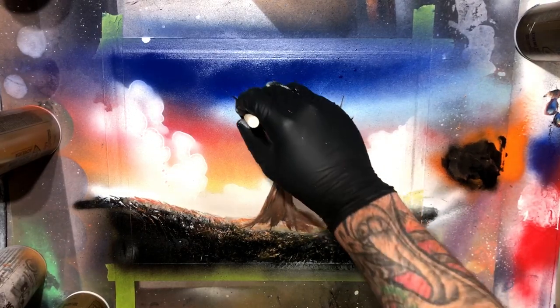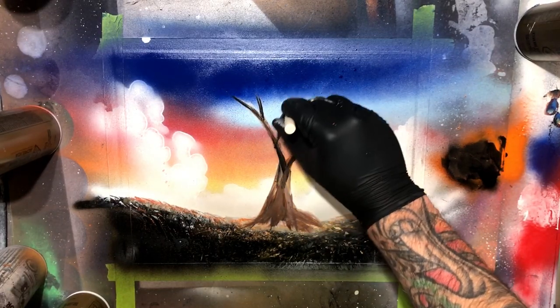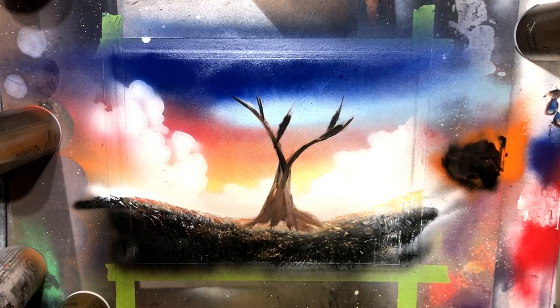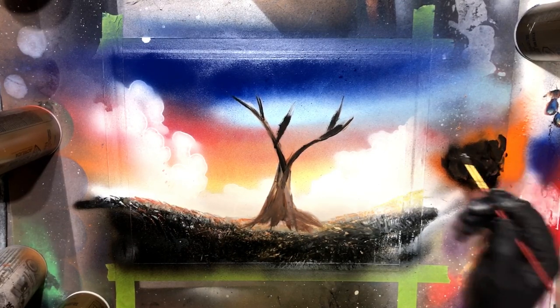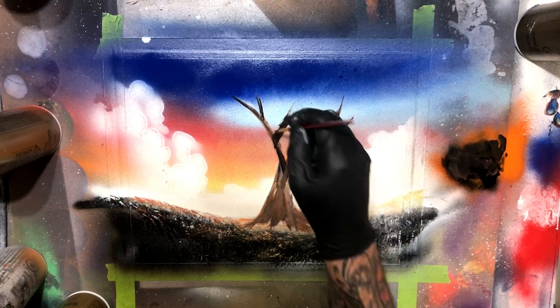That brush has carried me through for quite a long time now. The worst is if you forget to clean it — to clean it, I just use Rust-Oleum clear coat. In this painting I'm using mainly Montana Gold, a little bit of Rust-Oleum Quick Color — which is kind of an off-brand of Rust-Oleum, a little bit more transparent — and also a bit of Rust-Oleum clear coat.